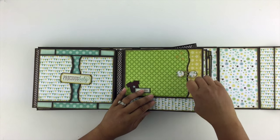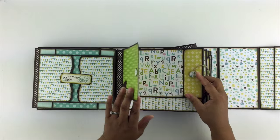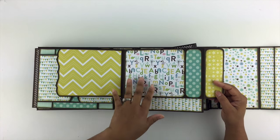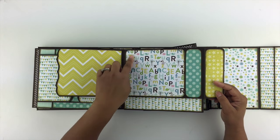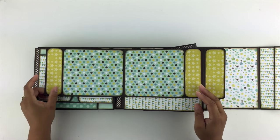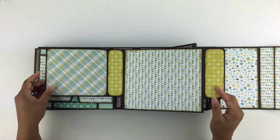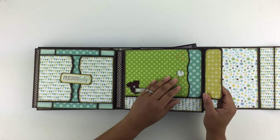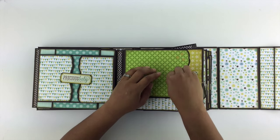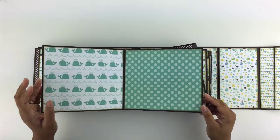On this page, we have just an envelope closure that opens up. And then the idea behind these pages was so that you'd have a place for a photo and then a journaling spot. So I have that on the interior here. And then you also have space for photos on the interior.